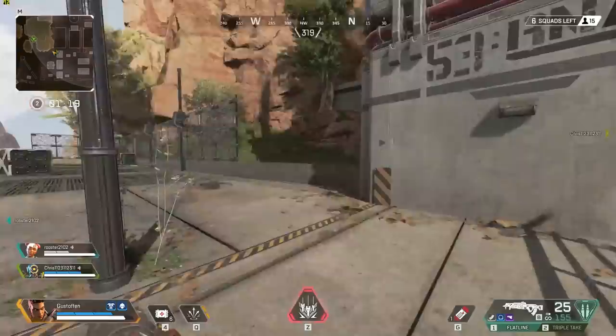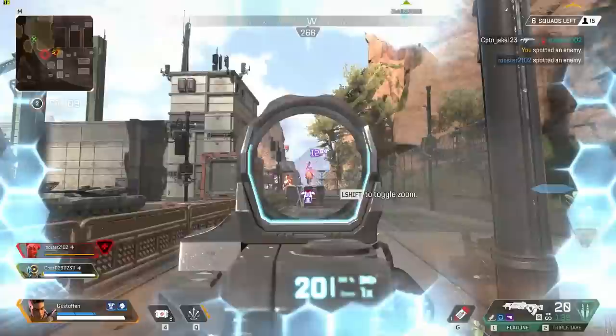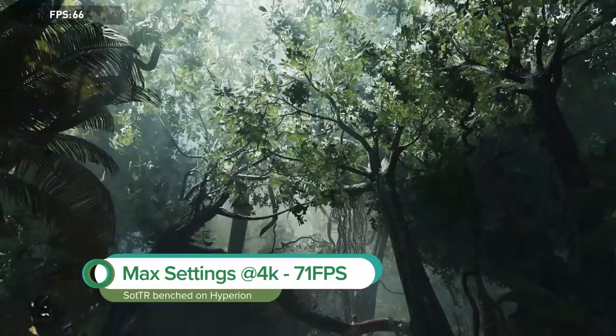We tried our luck in the newest battle royale craze — it's zipline time! Apex Legends is where we got a killer 82 fps on max settings at 4K. And can I say how much I love Apex and Pathfinder as my main squeeze. After being tired of losing in battle royales, we hung out with Lara Croft and got 71 fps on max settings at 4K.